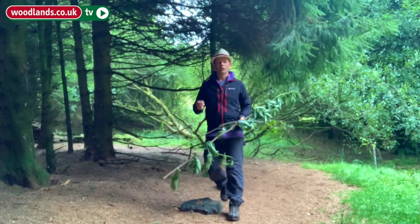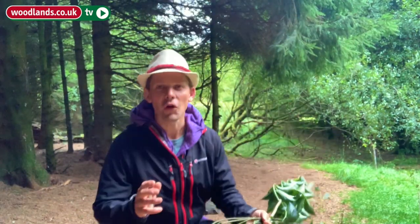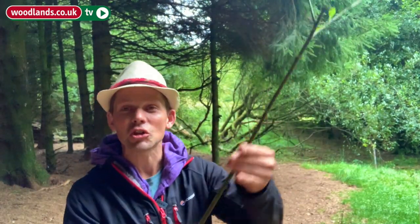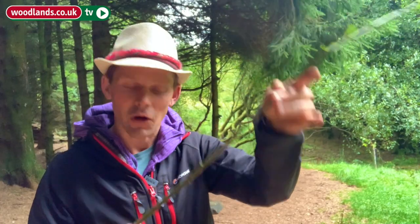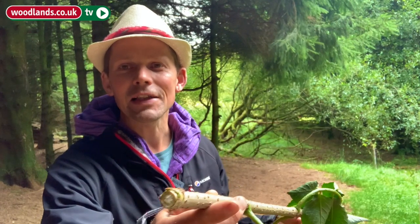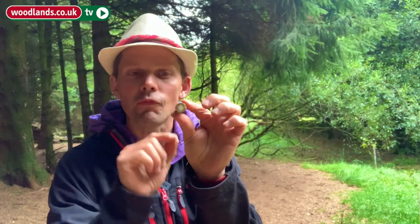We're using Elder and Willow because the properties of these trees make them perfect for making pencils. The Willow in particular is very, very straight, and if we're going to make pencils then we need a straight piece of wood. It's also fantastic for making charcoal, and the Elder has this wonderful property where in the centre we have this soft pith.